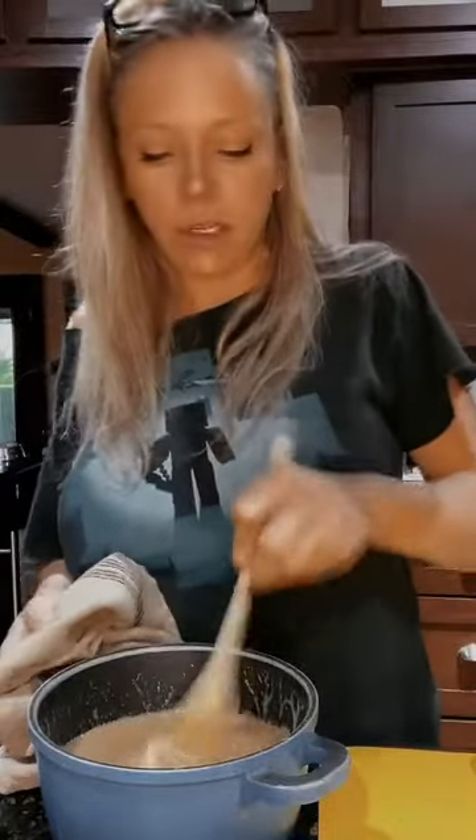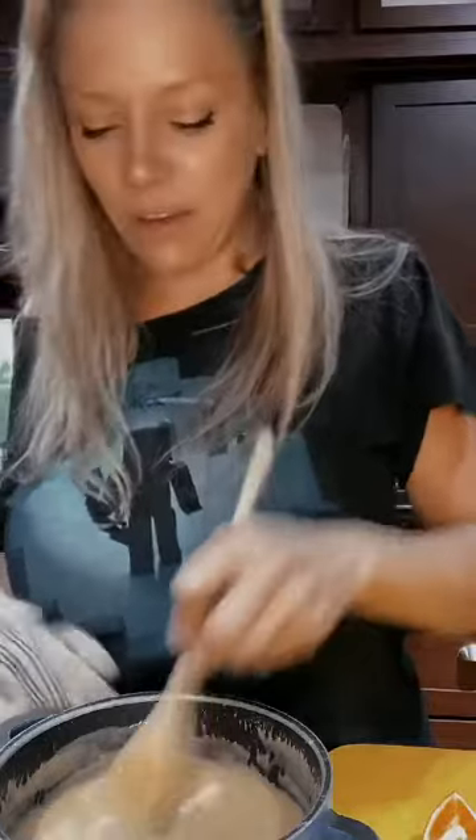I'm going to put that back on the stove and keep stirring it for a little bit. I let that go for a few more minutes and it looks beautiful.